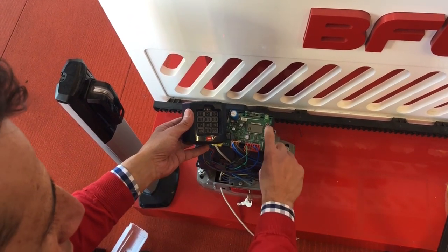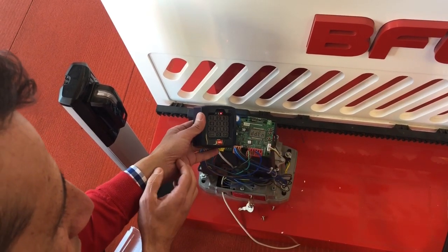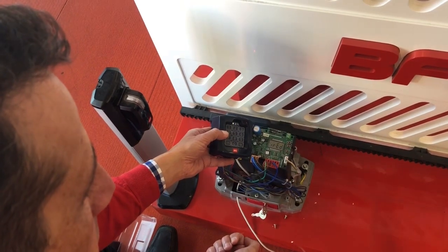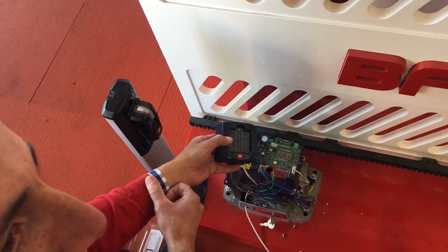Hit your middle button twice and RADIO will appear. Hit OK twice and the word HIDDEN will appear. On the second beep, the unit will quickly flash OK.